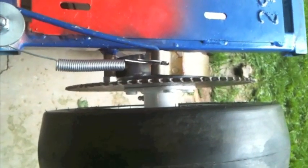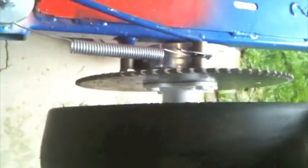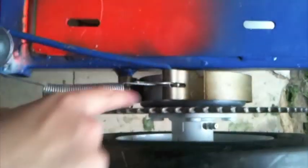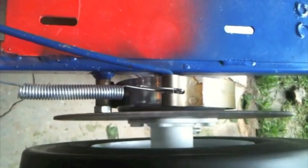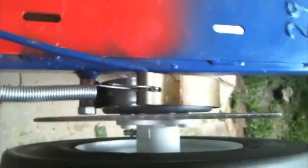So once you press on the brakes, look over here. This is without brakes — try spinning the wheel. Now this is with brakes — try spinning it. See, it's not spinning, because the band is rubbing against the brake drum. That's how you want it.